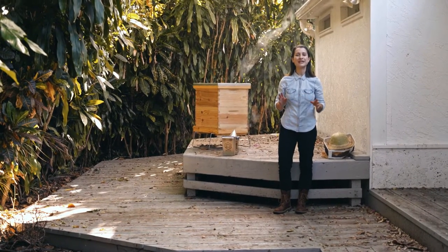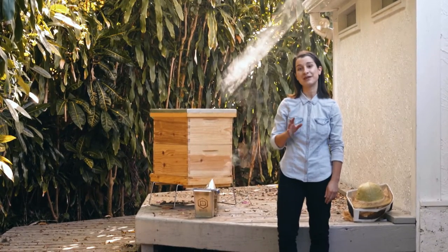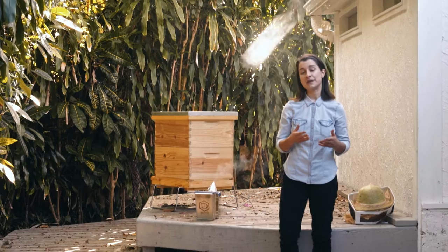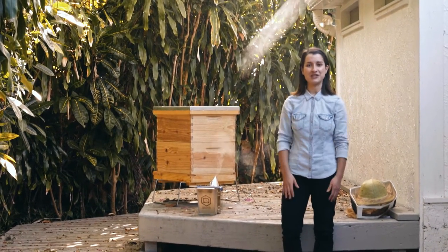Days are long, weather is glorious, and flowers are filled with nectar. Your colony is probably thriving. As usual, your role as a beekeeper is to make sure your hive is healthy, so it's now time for your summer inspection.